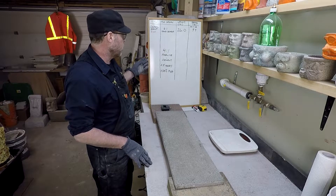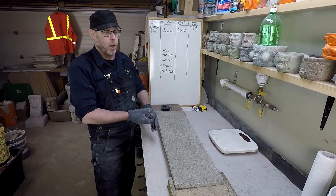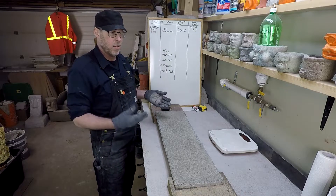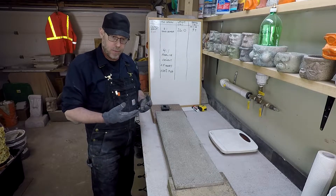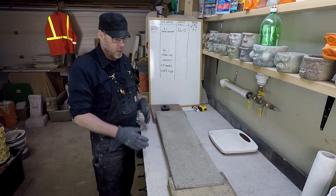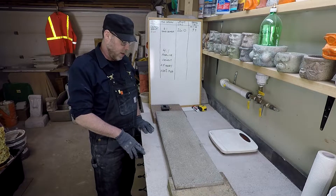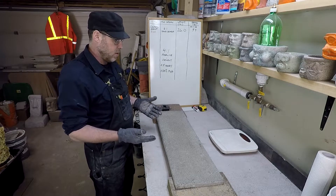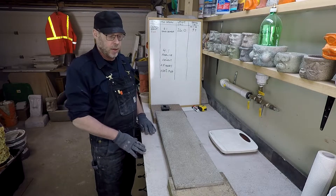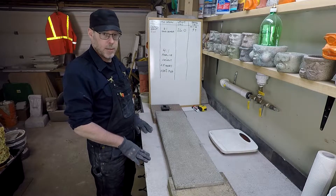So we've got four to one perlite to cement. Perlite is not the strongest. I think a four to one perlite mix that I did came in at around 26 pounds of weight before it broke. We'll see how this performs by comparison, because again, we have both fibers and PVA admixtures here to hopefully increase the strength without increasing the weight substantially.